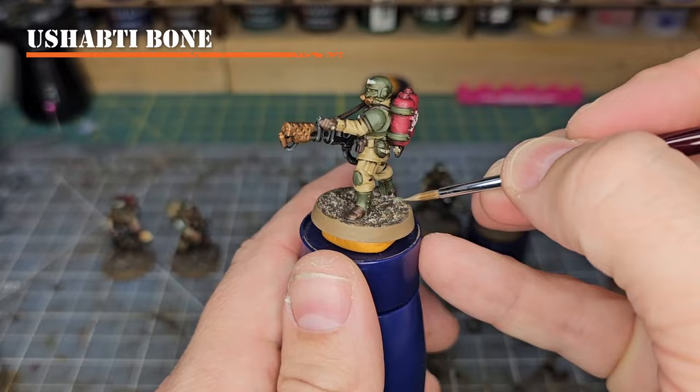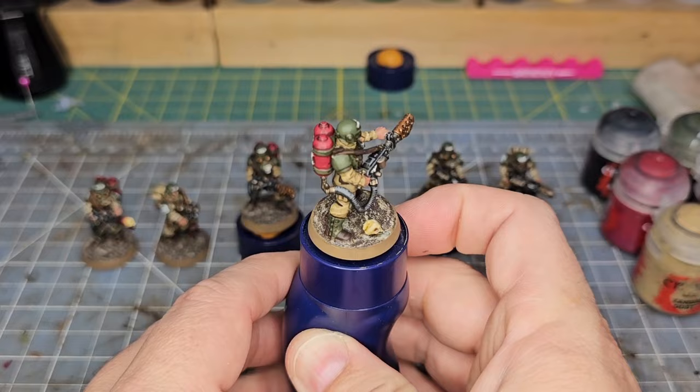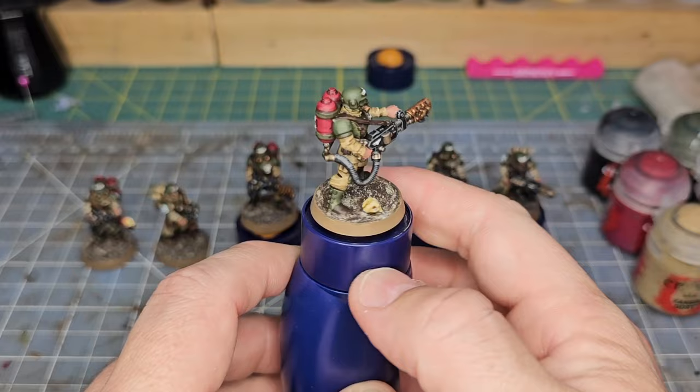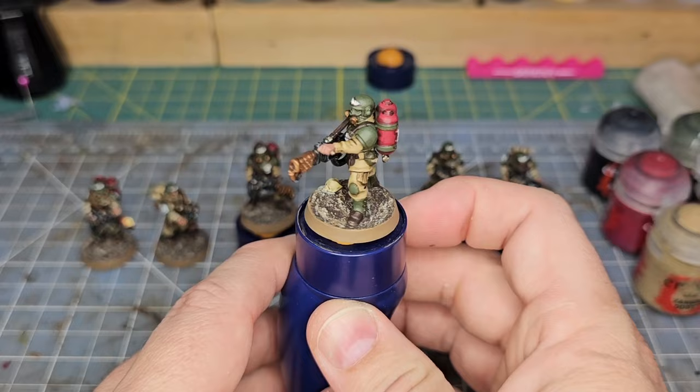So there you have it, the base is now finished. A little bit of Sterling Mud, a little bit of Steel Legion Drab, a little bit of Ushabti Bone. Make sure you do not cover up the Steel Legion Drab in the recesses or deeper parts — just put the Ushabti Bone down on the highest highlights. That's how I make my mud bases.